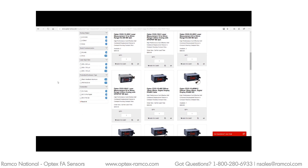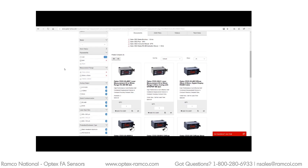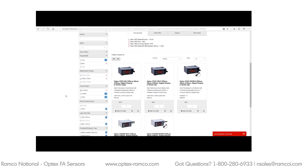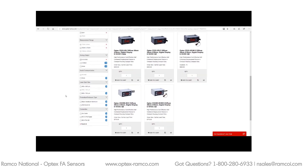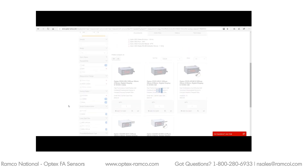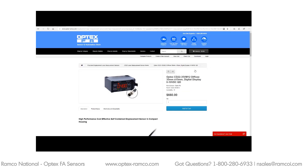I'll take a look at the 6 micron accuracy models. I also want 0 to 10 volt output for the analog card. I'll also go ahead and select aluminum housing. We have quite a few of this one, so let's select it.